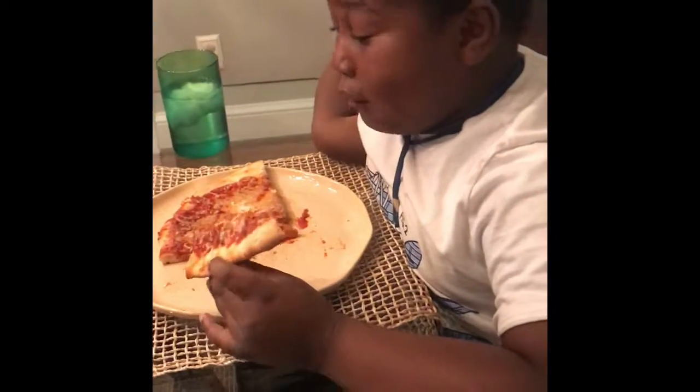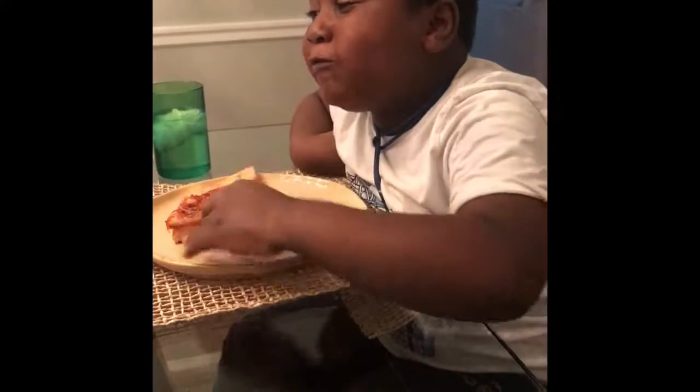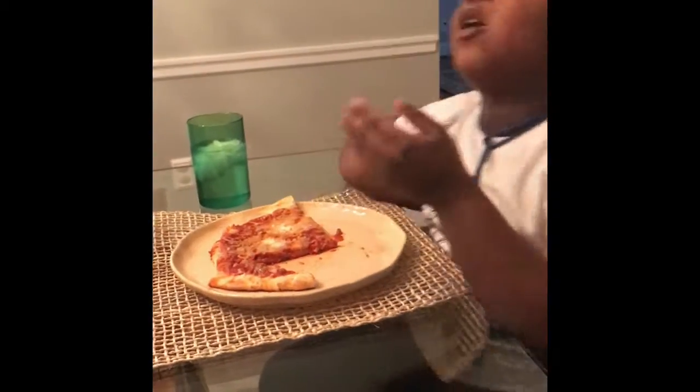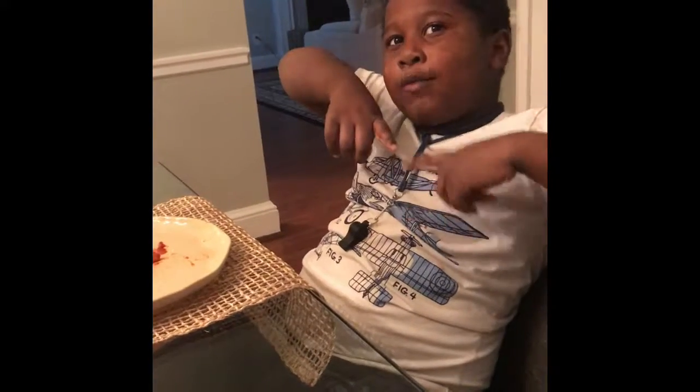This pizza turned out really good, guys — it's really delicious. Very, very delicious. Chewy crust, perfect amount of cheesiness, right amount of sauce. I think you should try this recipe at home. I'll leave it down in the comments how you make this. Bye guys!